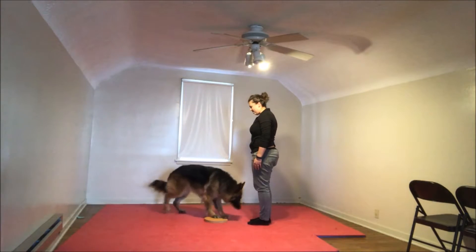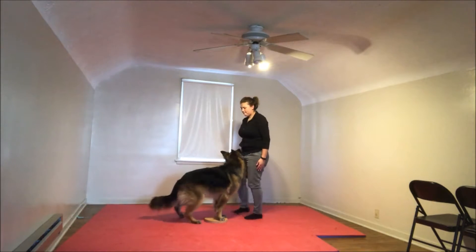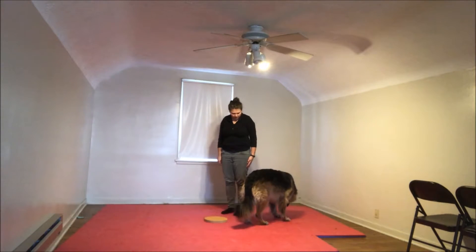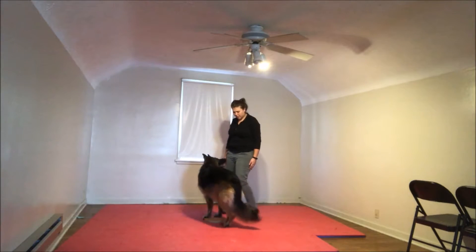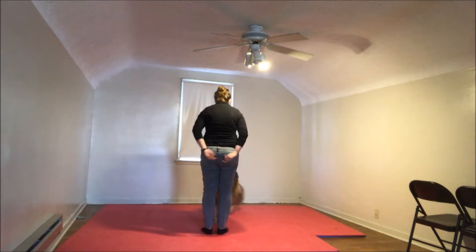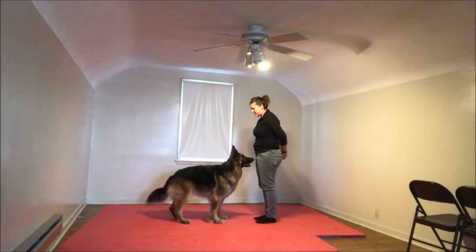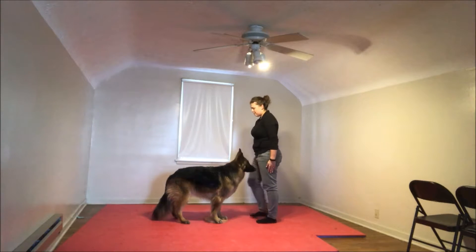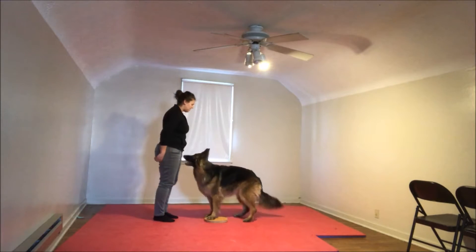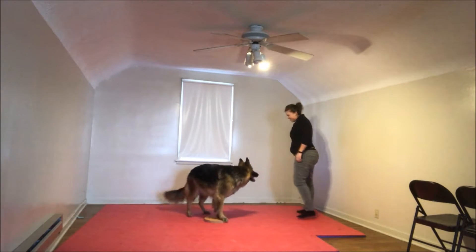In front. Yes. Stand. Yes. Get your head up here. In front. Yes. Good girl. In front. Yes. Yes. Good. Yes. Good job. Good job. You're going to do something, my girl. All right.